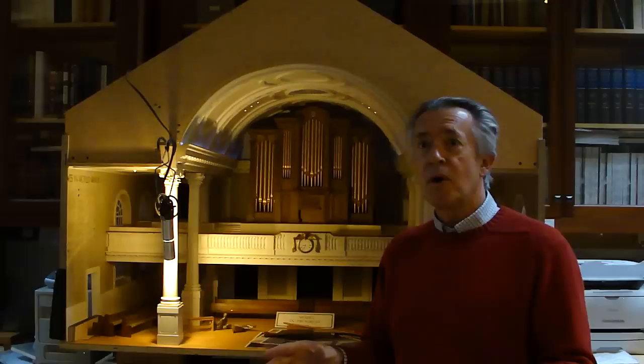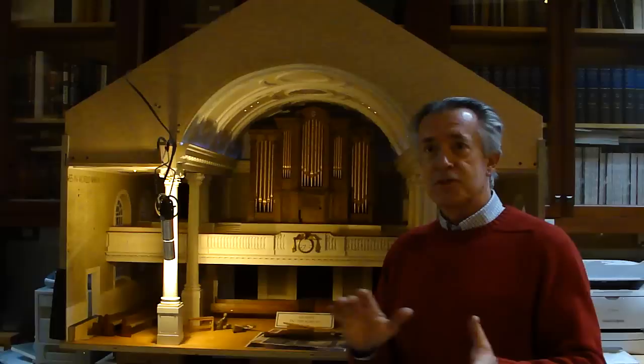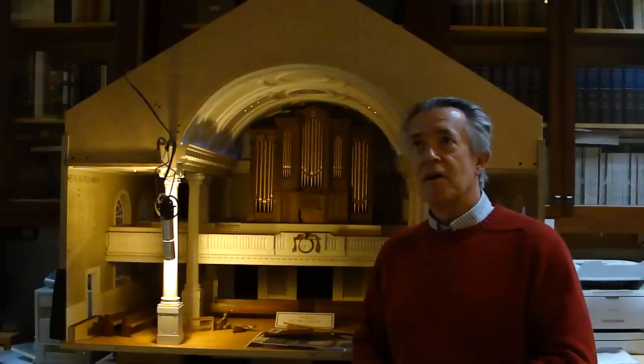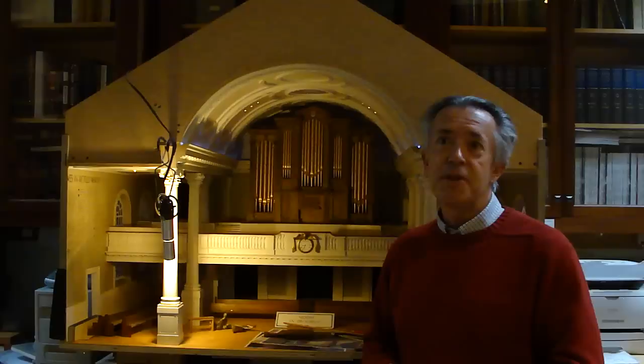Right now we're just about to dedicate one in Charlotte, North Carolina. That organ is complete and has been adjusted to the acoustics of the building in place. A lot of the work happens on site afterwards — about 20% of the work. That organ was 15,000 person hours, so about 3,000 hours have been spent by various teams in Charlotte.